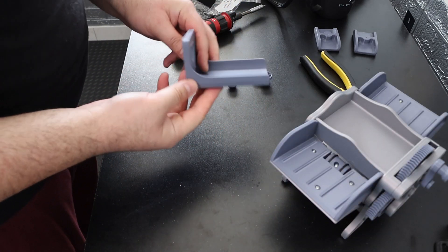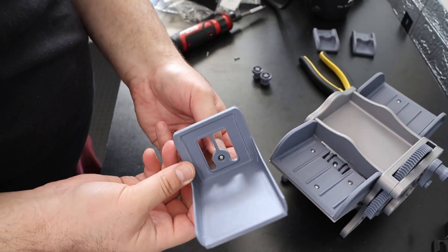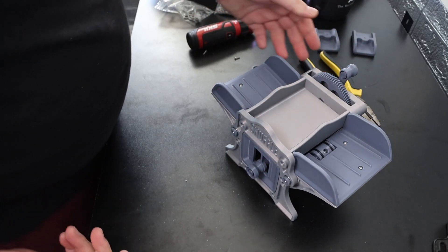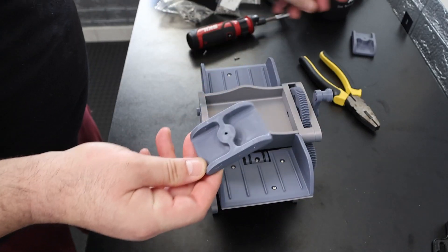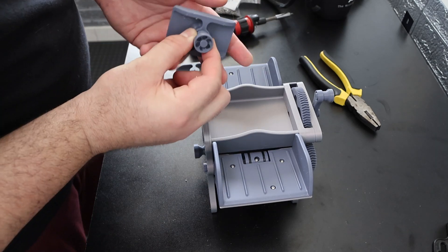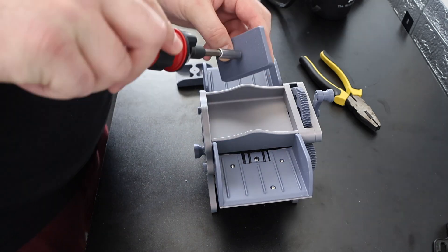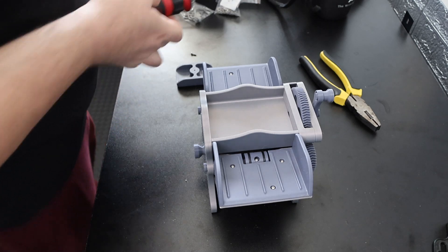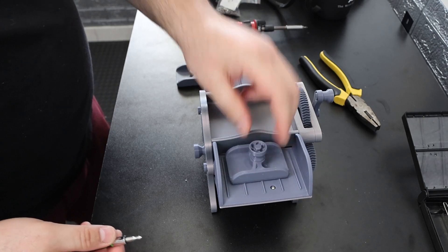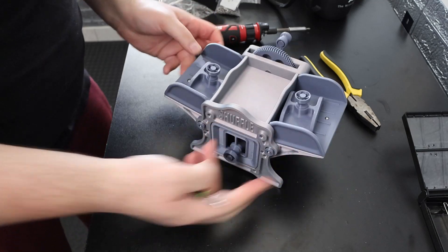Last, we have the card tray, which we simply put the knob on using a screw — just stick the screw through and attach the knob. And lastly we have the little weights here that hold the cards down, and we simply add the little knobs or handles for those as well. My screwdriver doesn't fit so I have to do it by hand. There you have it — very cool. Now all that remains is testing it out.